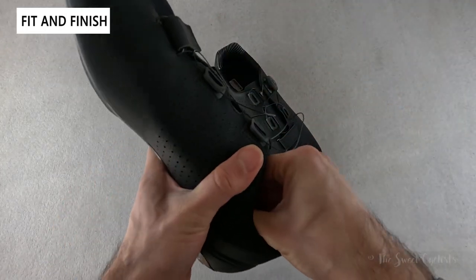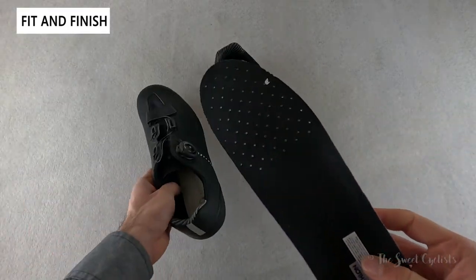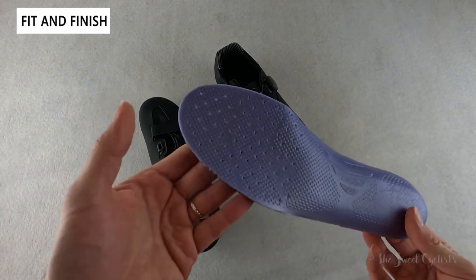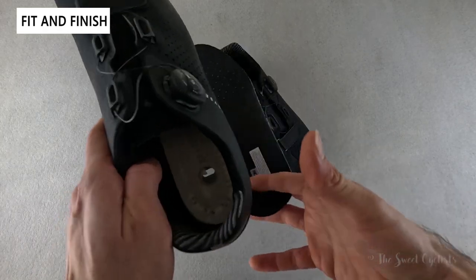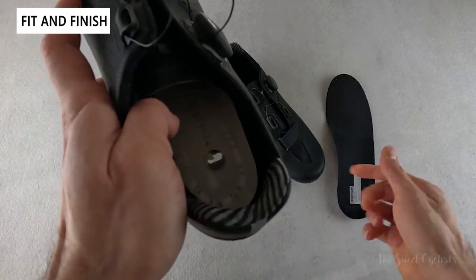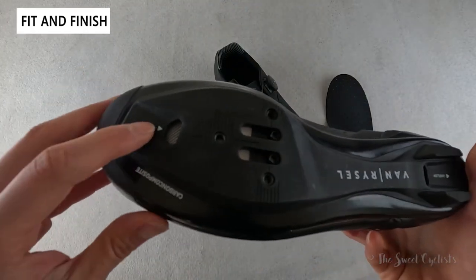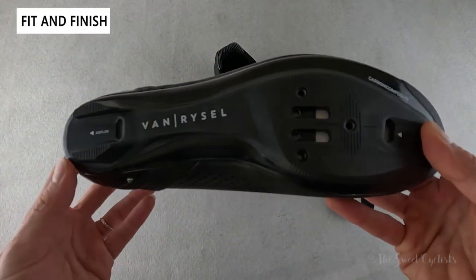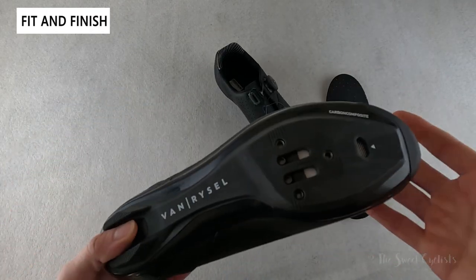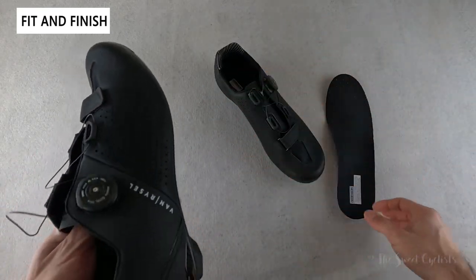Looking at the inside, you get a very basic foam insole. If you have a large arch or more specific needs, I recommend swapping it out. It is perforated, which helps the air vents funnel air through. You can actually see the air vents — one in the rear, and in the front the inlet and outlet are marked. They go all the way through a nice mesh covering, which is a great way to keep your feet cool. In wet weather this will let water in, so you may want to use a shoe cover.